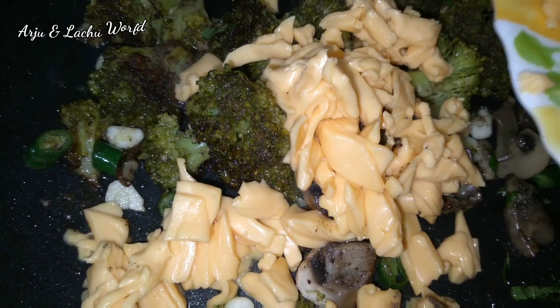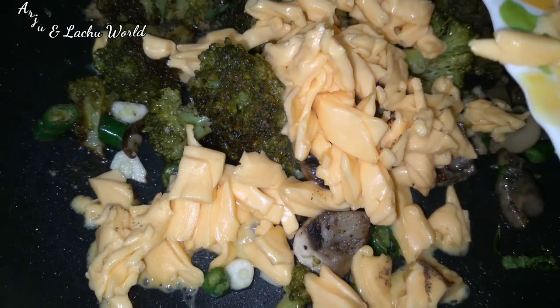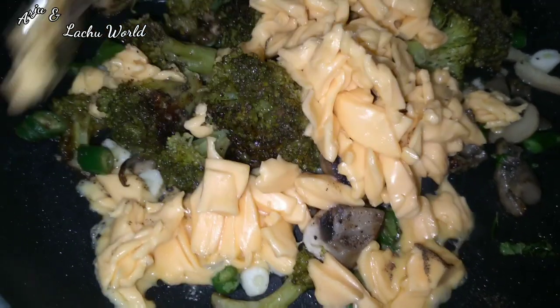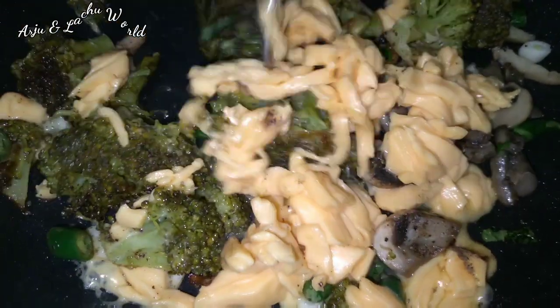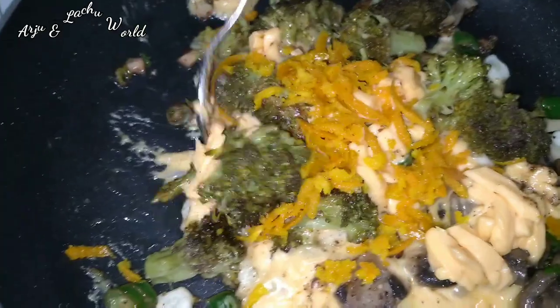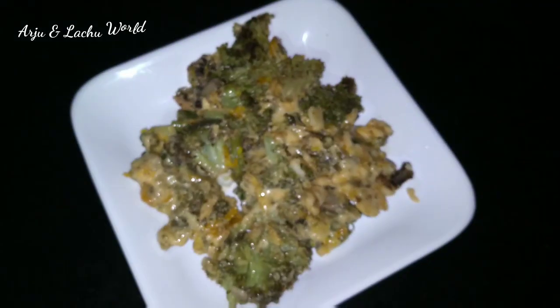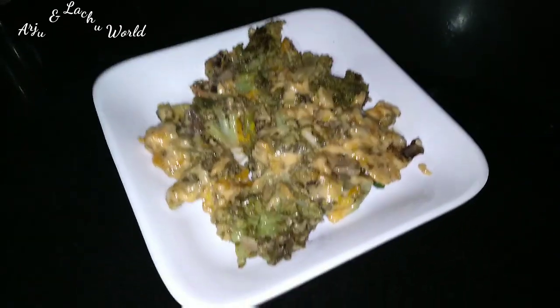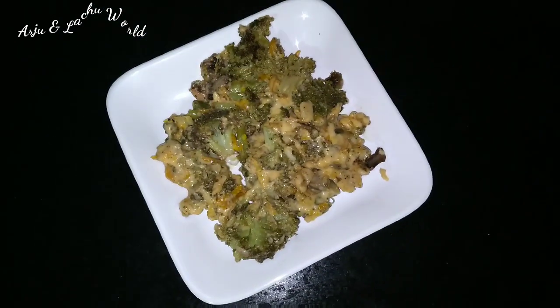Let's mix the cheese. Let's do a different taste of the rice. The cheese roasted broccoli with everything. Try the whole recipe.